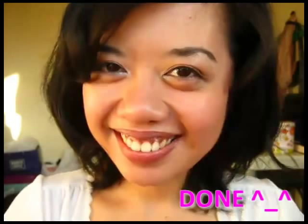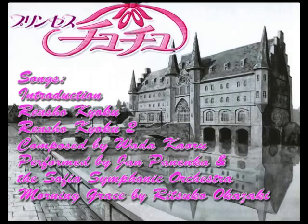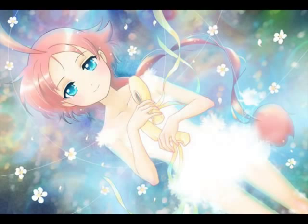That's it for Princess Tutu's transformation from duck to girl. Stay tuned for the girl's transformation to Princess Tutu. Happiness to those who accept their fate. Glory to those who defy it. Lahat ng Pinay ay may angking kagandahan. Maraming salamat po.